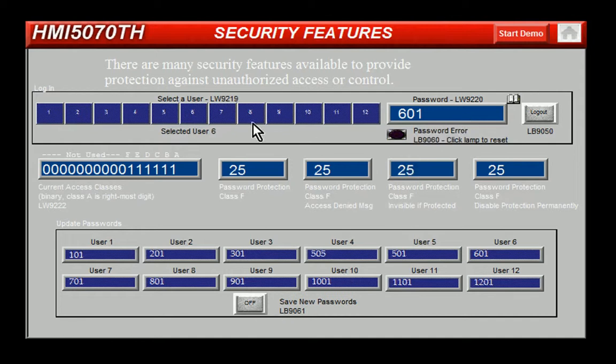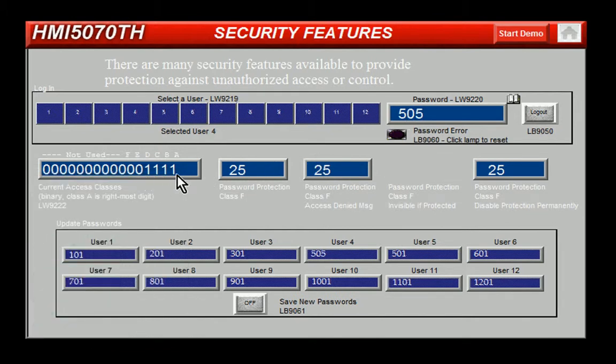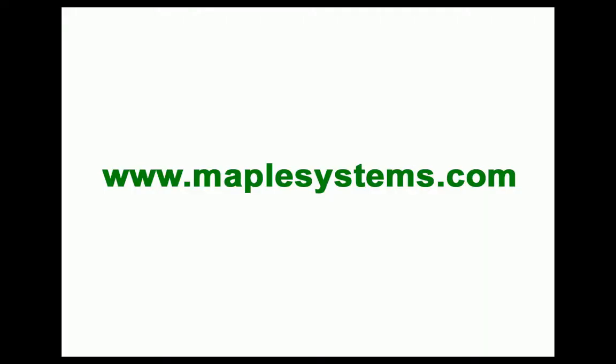Now if I select user 4 and put in 505 for my password, I'm logged in as user 4.